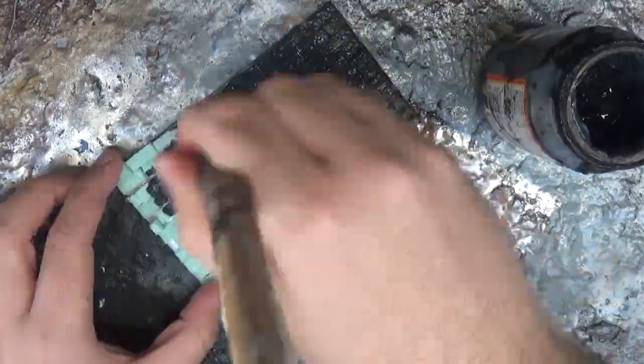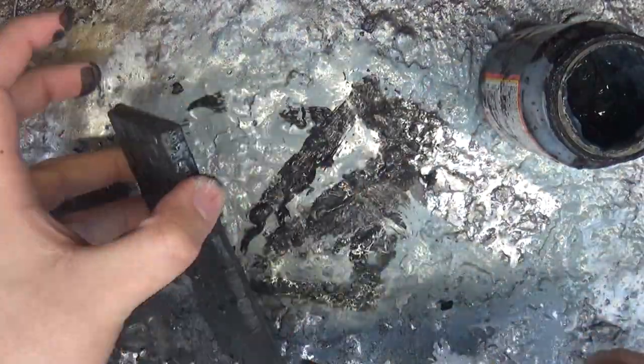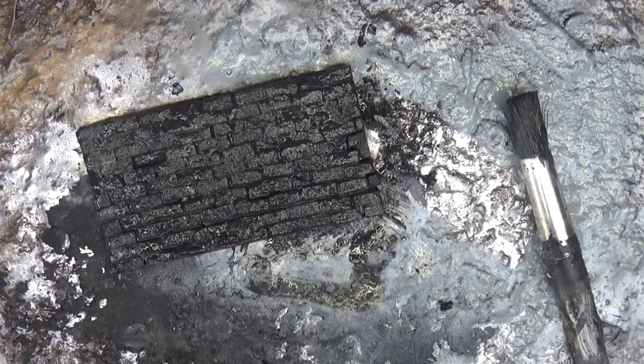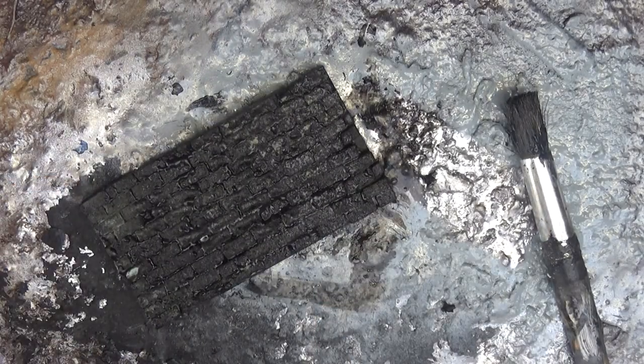I give the wall a black mod podge base coat and also hit it with a heat gun. That slightly melts the foam, and anywhere there's glue it won't melt — so on the edges and grout lines the bricks look really pronounced and have a really interesting texture.